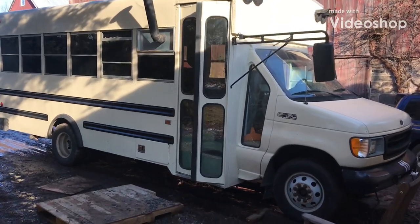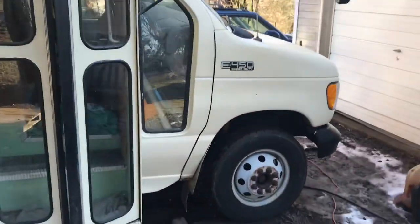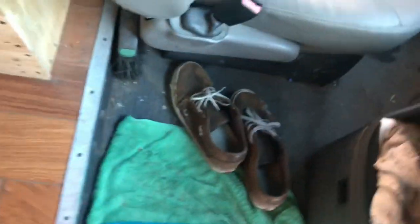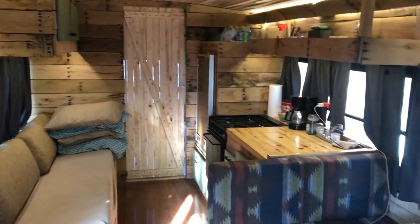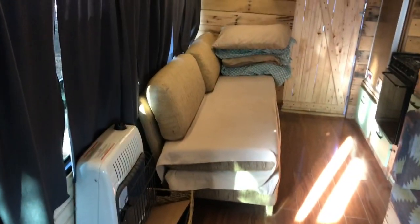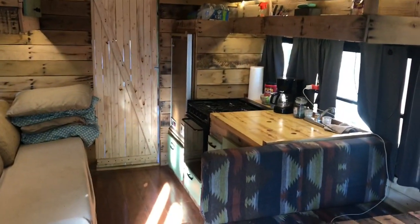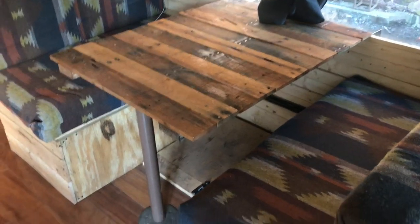Hey guys, just wanted to make a quick video of a school bus conversion. This is a Ford e450, has a 7.3 Power Stroke in it. Right here we got the mudroom when you walk in — here's a shot of the bus when you walk in. Potbelly stove, propane stove. There's a couch that folds out to a bed, back corner is a kitchen, and this is a table that folds down to another bed.